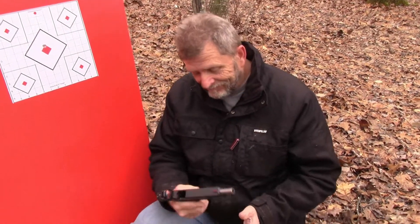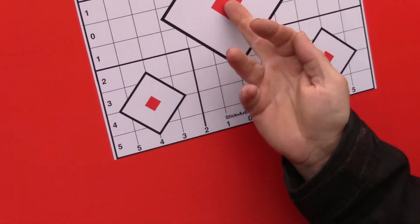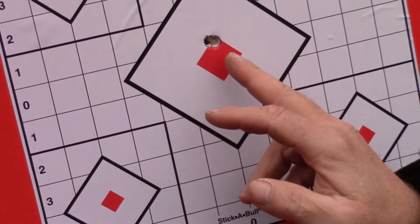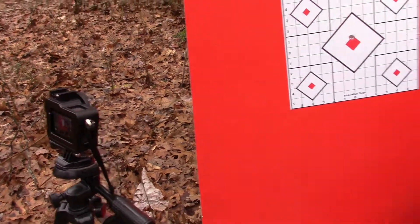Zero is done — I didn't have to touch a screw. The proof's in the pudding. This is a two-shot group and we've got a GoPro set up here to catch the bullet impacts.